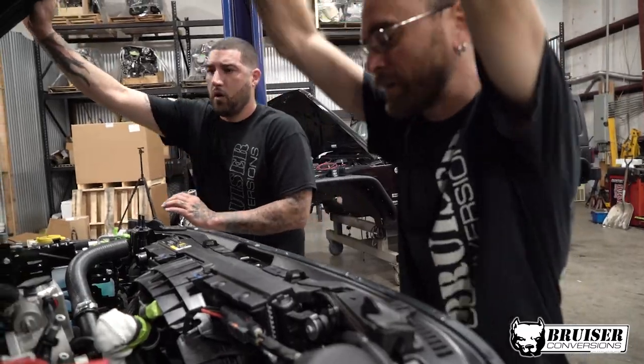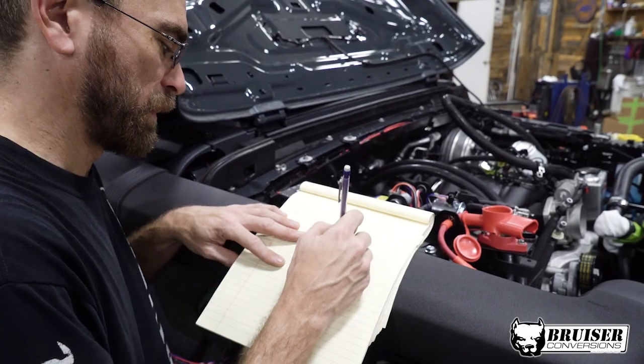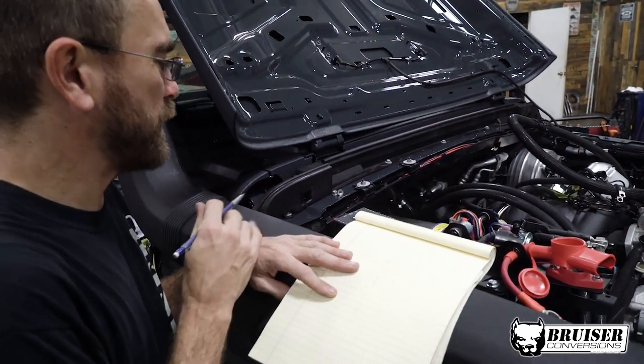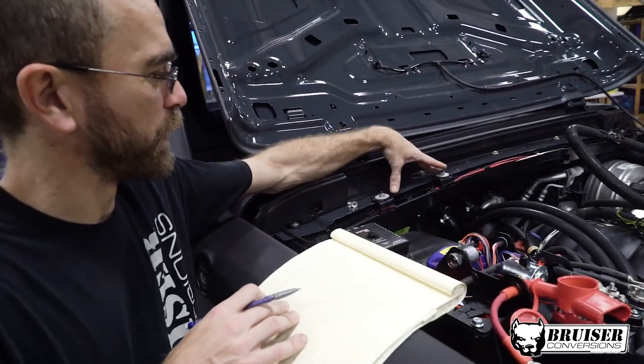We got clearance from Miles. See if you can get a picture of the battery down there. We need a landing platform for the two s-pods, so I think I'm gonna work off these two points right here.